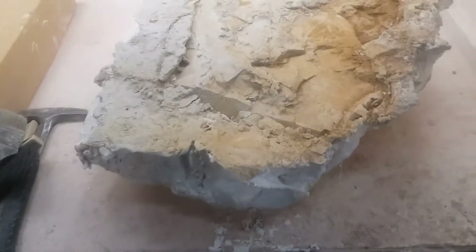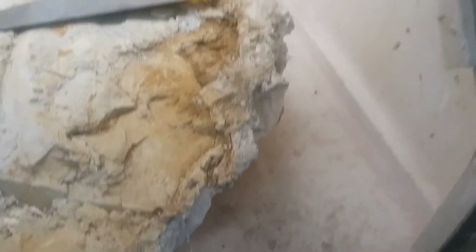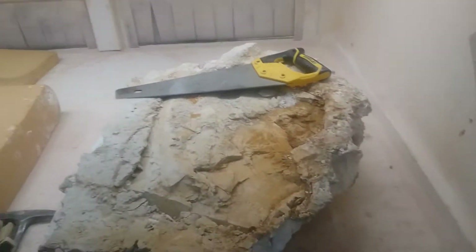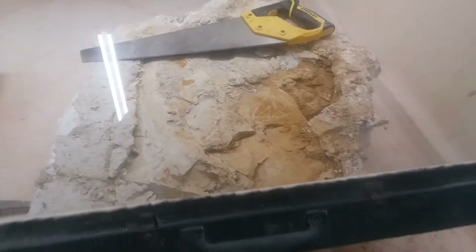Anyway, back to our fossil. We're going to cut this out around and down along the edges, just a little ways underneath that edge, all the way around. We'll just use the handsaw since we're inside — you could use a chainsaw, but be careful, it just makes a lot of dust and dirt.